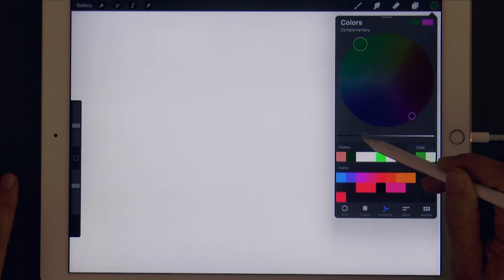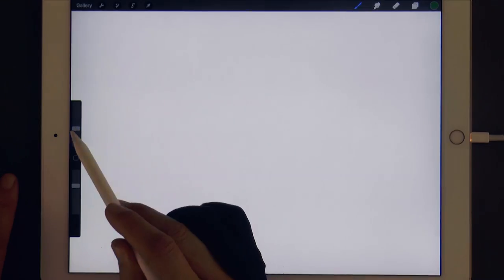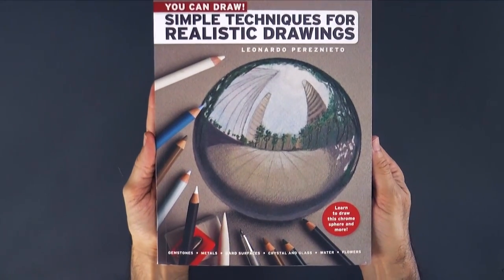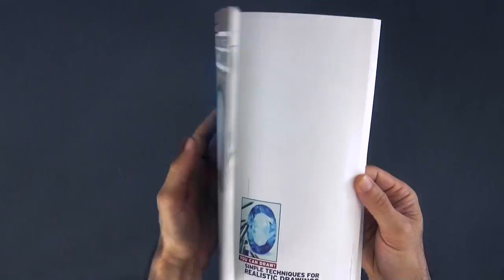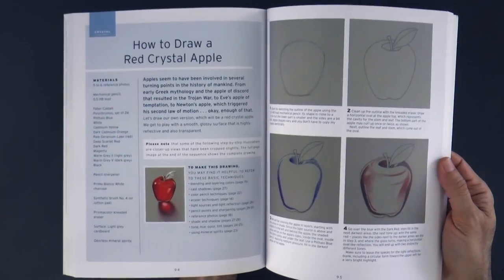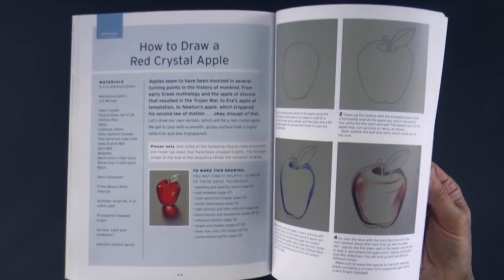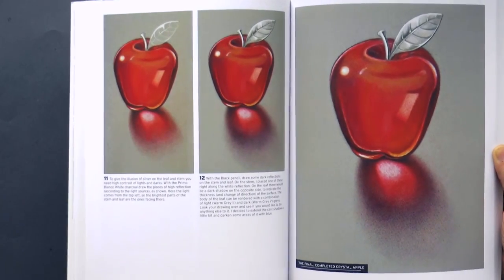We select a dark green and the soft airbrush. To make it I will practically follow the steps from my book, You Can Draw: Simple Techniques for Realistic Drawings — the section on a crystal apple, only this time it will be in green. And if you want to draw the apple with colored pencils, I have a tutorial for that too, which should be on the screen right now.